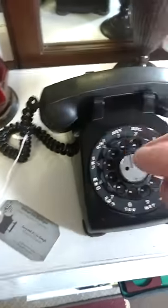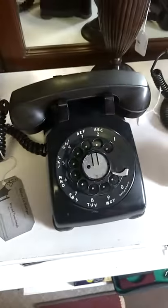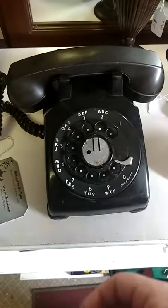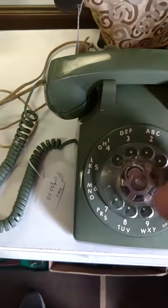And then would you pick up the phone first? Yeah, you'd pick up the phone first and dial the number. So you have to do two hands then? Yeah, you gotta pick it up first and then dial the number. Yeah, we got another one here. It's so cool though.